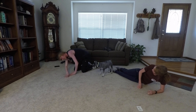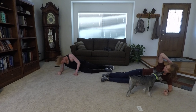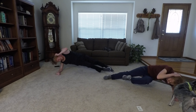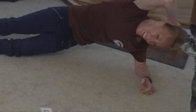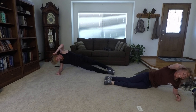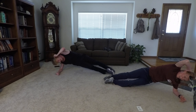Switch sides. Come to the side plank position. Ready? And begin. One, two, three, four, five, six, seven, eight, nine, ten, eleven, twelve, thirteen, fourteen, fifteen, sixteen, seventeen, eighteen, nineteen, twenty. I probably need to do a few more — I think I didn't get them all.